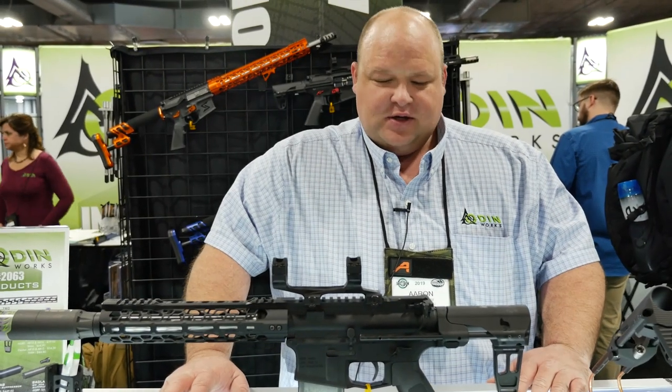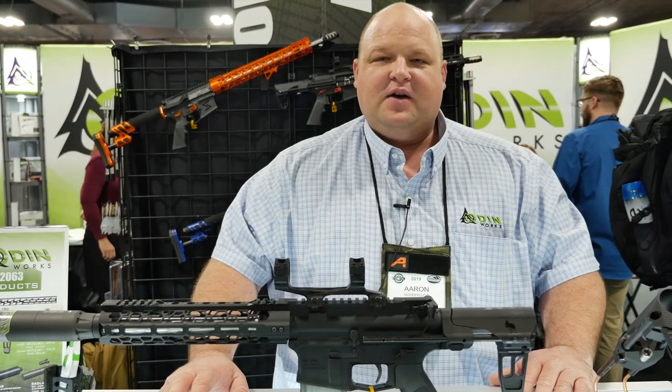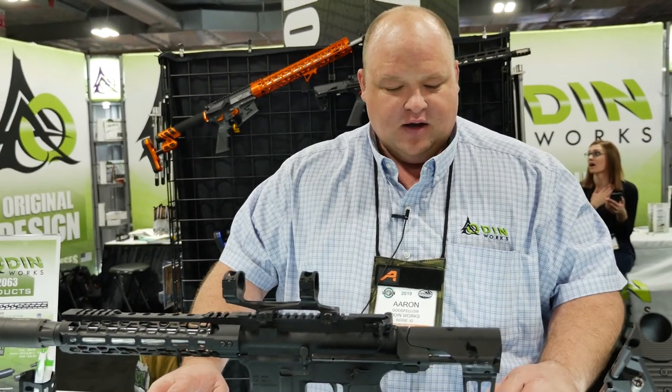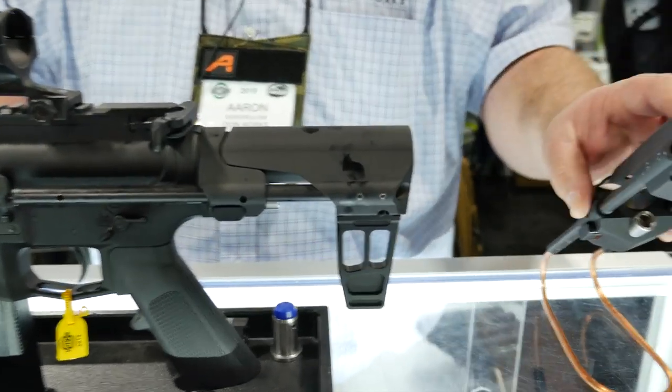Hey guys, this is Aaron from Odinworks. We're here at SHOT Show 2019. This year, one of the innovative things we came out with is a new brace and a new stock. We call them the CQB brace and the CQ stock.